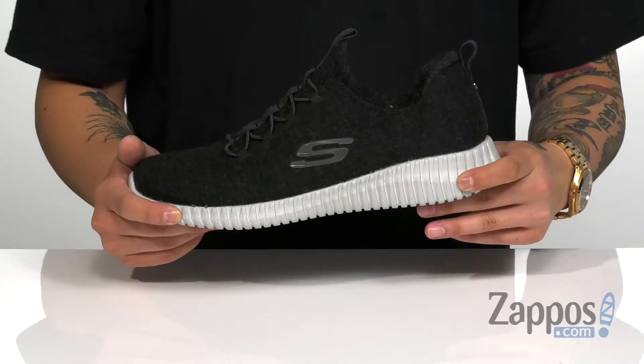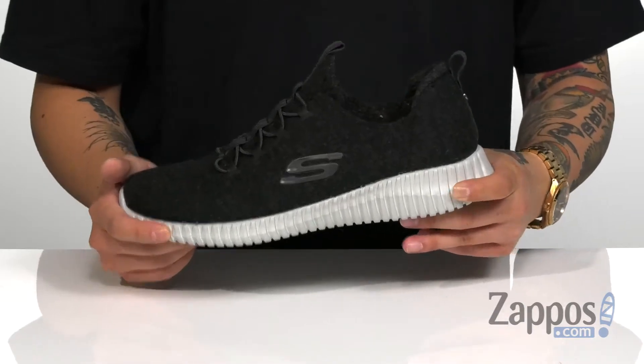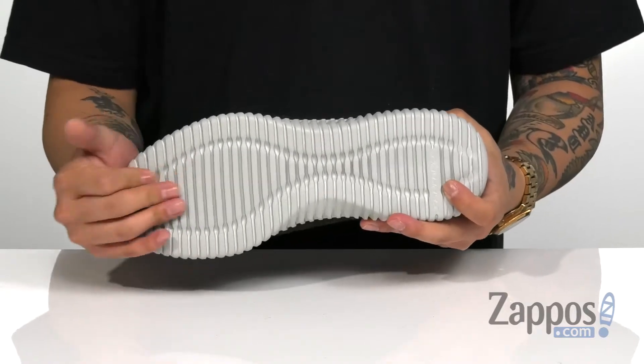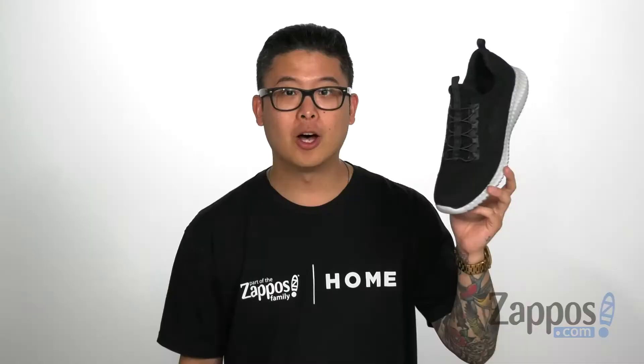It works great with the Elite Flex technology on the midsole and outsole — very lightweight, super flexible, it's going to absorb shock, and it's on a textured outsole that's going to keep you stable. A lightweight and comfortable shoe that's part of the Washer Wool collection, so pick it up today with Skechers.